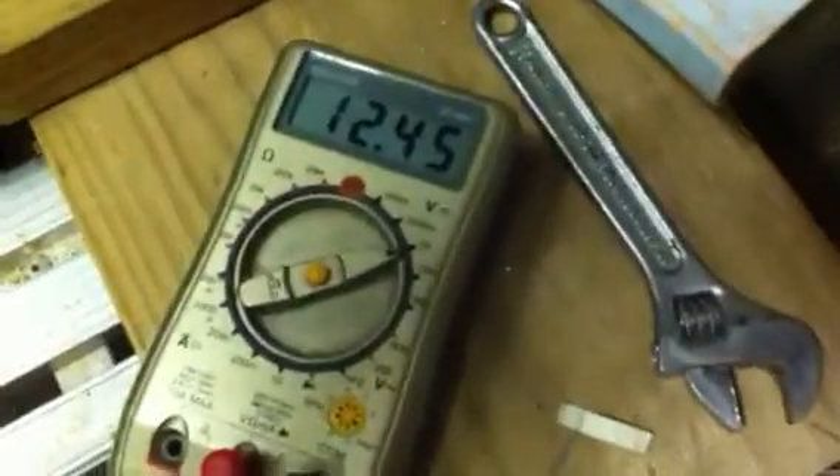This is the Run Battery. It's pulling around about half an amp. And the Run Battery is 1244, 1245.